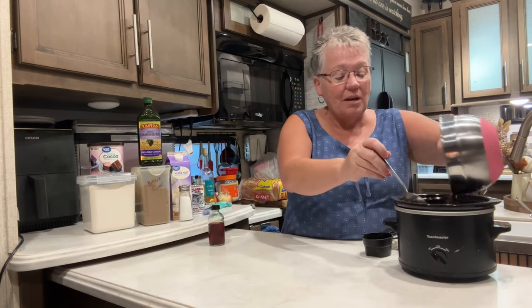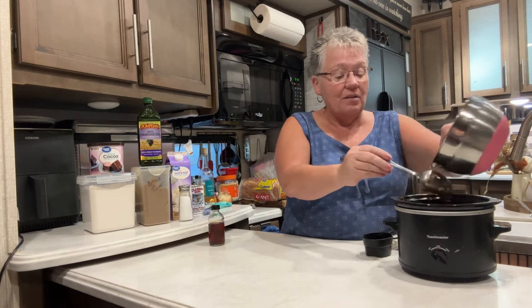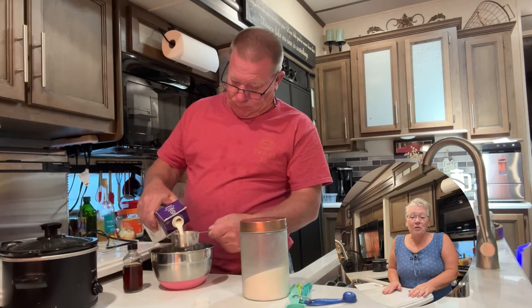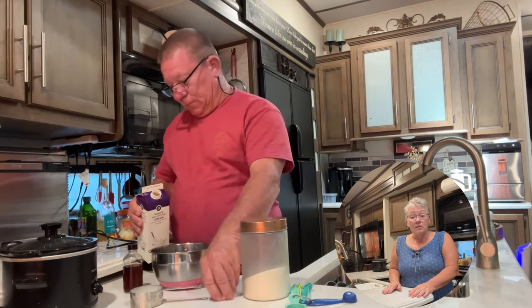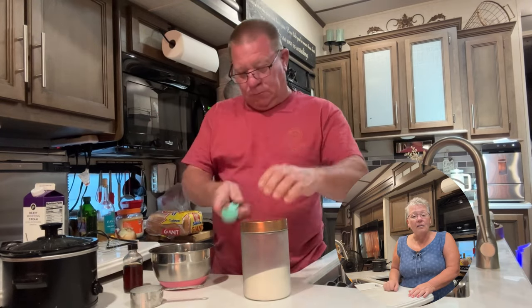I'm just pouring it right on top like that. I'm going to put the lid on and plug it in for two to two and a half hours. I'm going to go get some ice cream while I'm waiting. If you're enjoying the crock pot meals, I want to ask you to subscribe and like. If you want to see me do something different, give me a shout out.